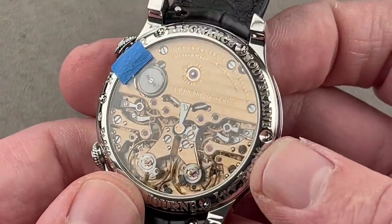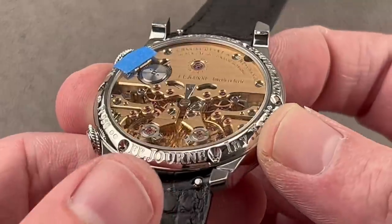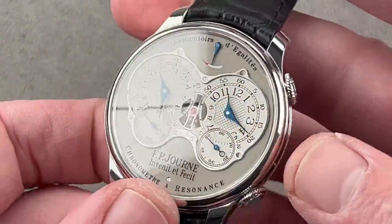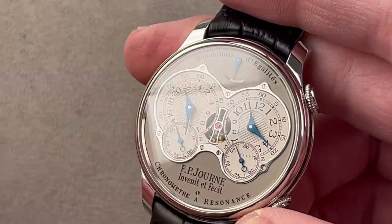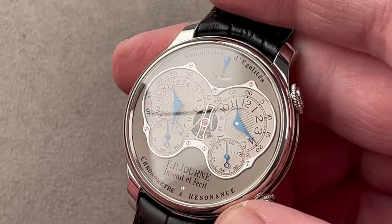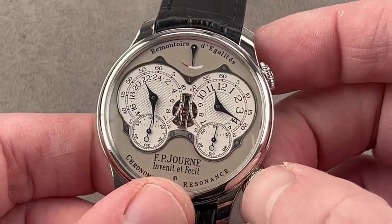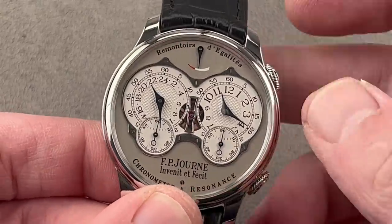On the reverse side, you can see the movement is much more complex, but just as beautiful. The finishing, particularly the beveling on Journe watches, has been getting better in recent years — they do a better job of disguising the mechanized portions of the fabrication process these days. And yes, this one also features the flyback system for the seconds hands, which is just fun to play with.